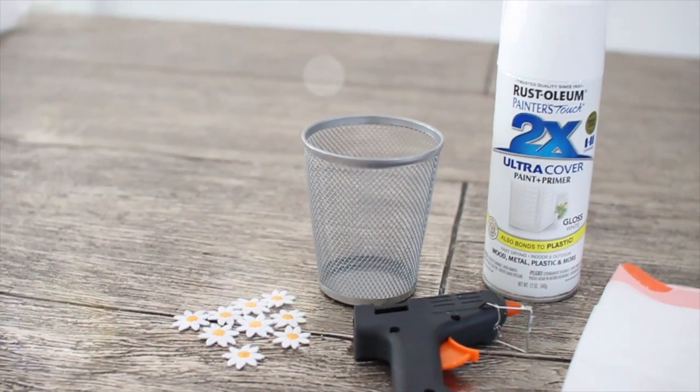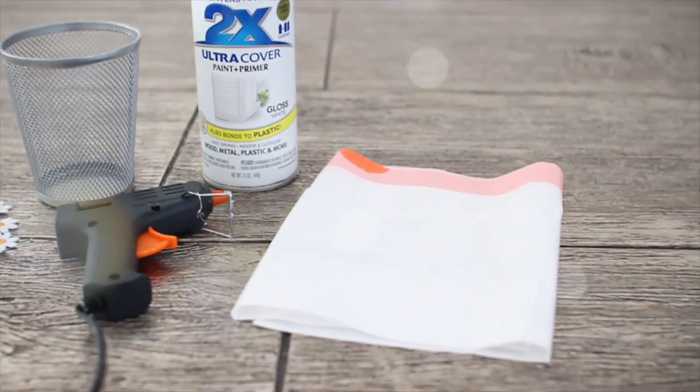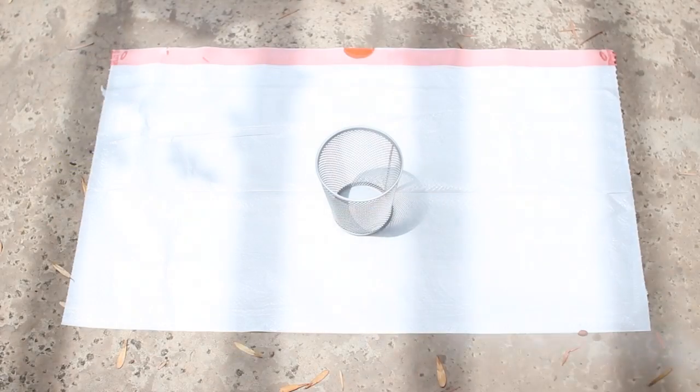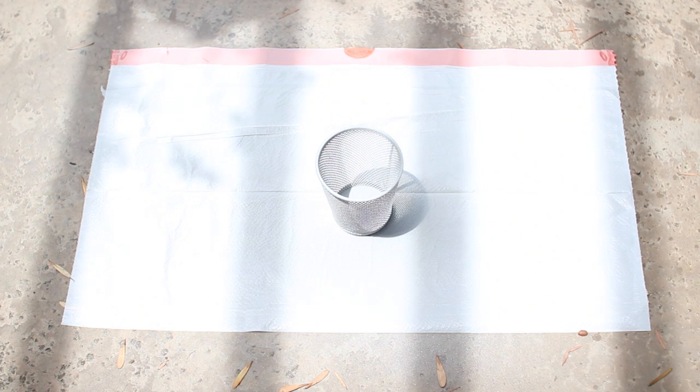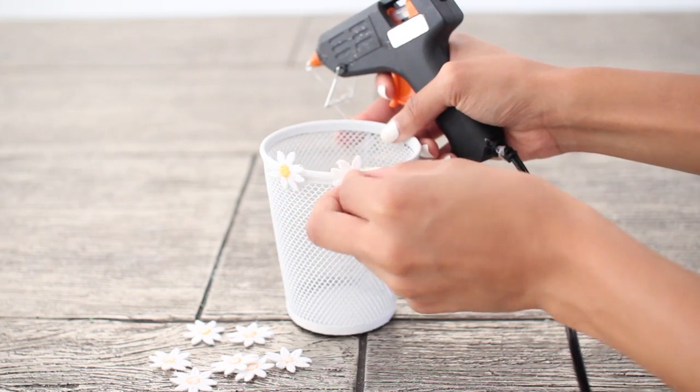For the last DIY you're going to need some daisy appliques, a cup holder, spray paint, a hot glue gun, and something to cover your workspace. Just spray paint your cup holder whatever color you would like — a few coats is really all you're going to need. Then glue on the little daisy appliques however you would like onto your cup holder and you're all finished.